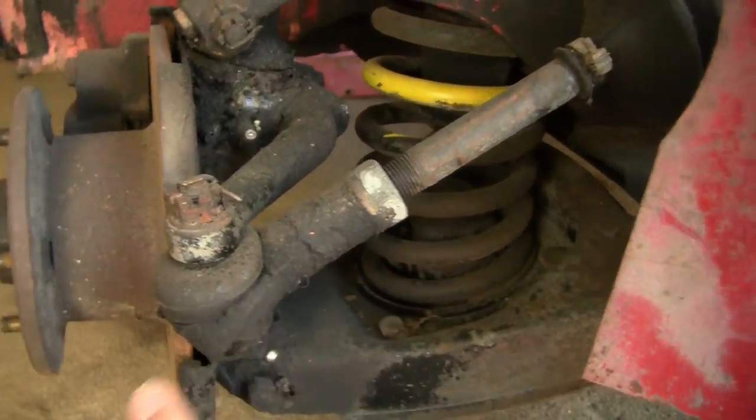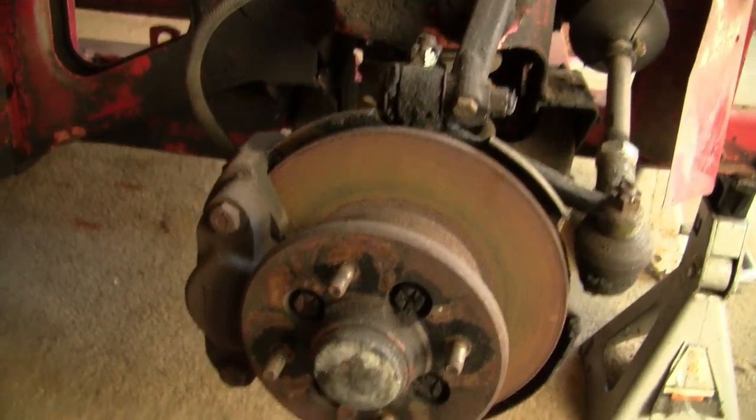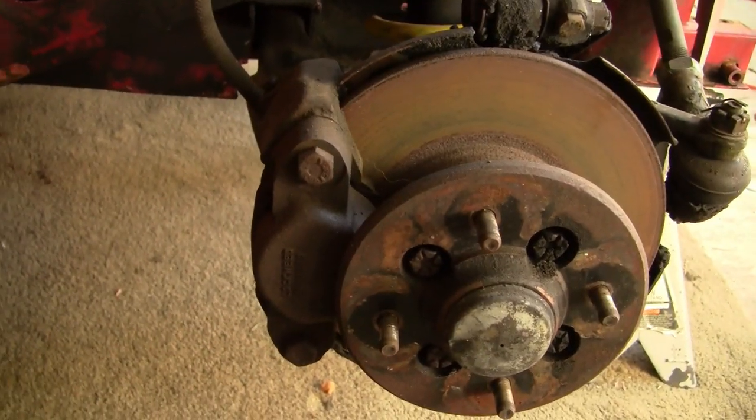This is the steering rack tie rod end right here. Over here is the brake disc, hub, and the disc caliper.